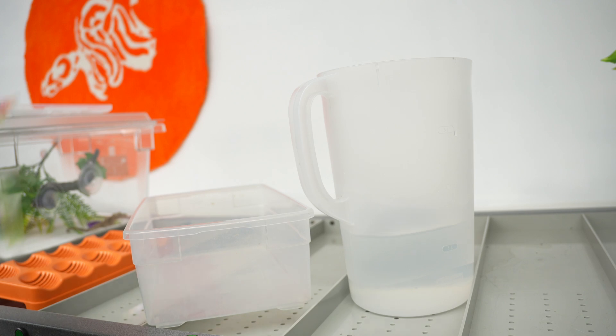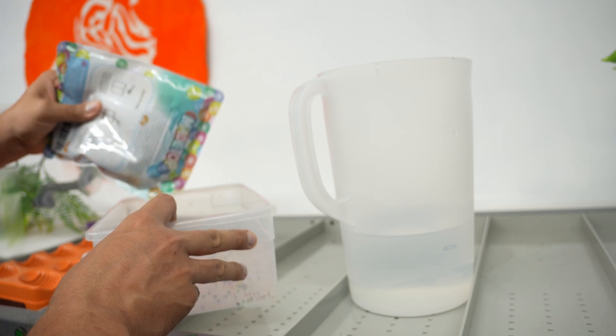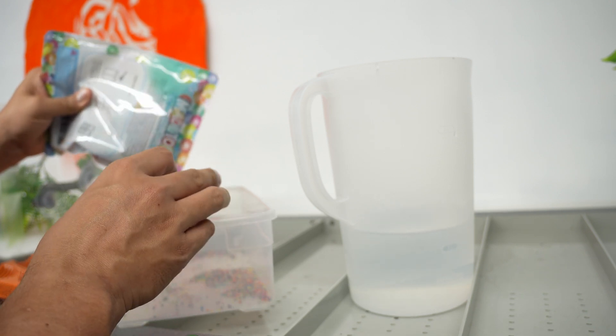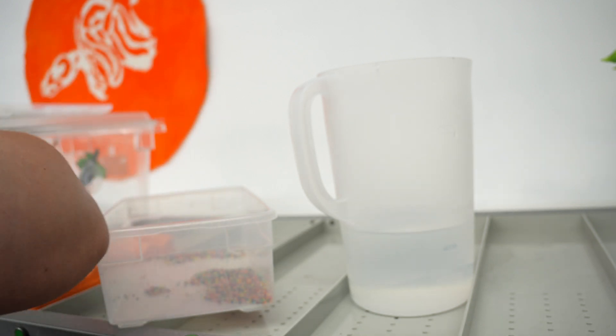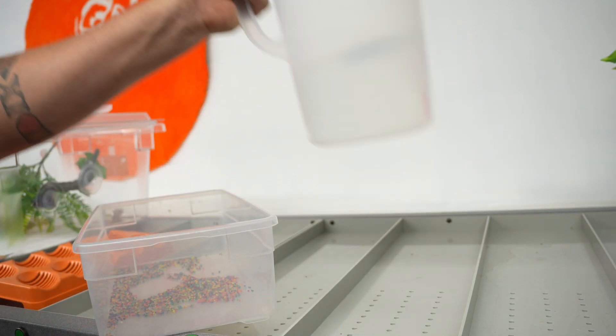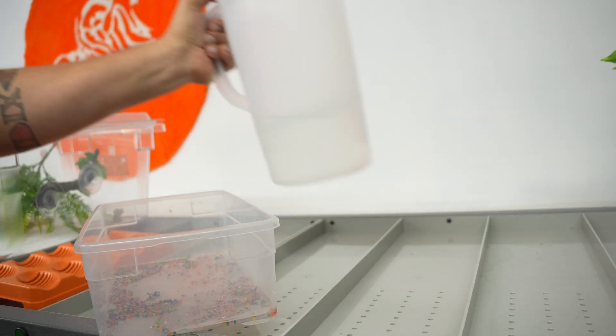I'm really looking forward to trying these out. So what we're going to do now is set up one of the hatchling boxes, pull the eggs, and get them into the incubator. All we have here is our little tray. Everything I've seen is just a couple of these guys - we can always add more if needed. Just adding a small layer here and spreading those out a little bit, then I'm going to add some hot water to this.